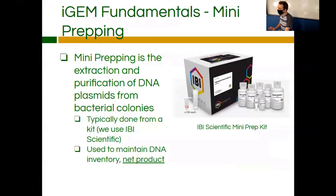Mini preps are predominantly used to keep your inventory of DNA in stock. If you just pull stuff from the kit plates that we have, you're going to eventually run out of stock. Also, the kit plates themselves don't have a very high concentration of DNA, so you're going to want to transform that DNA and then mini prep it to get decent amounts for things like ligations and restriction digests.